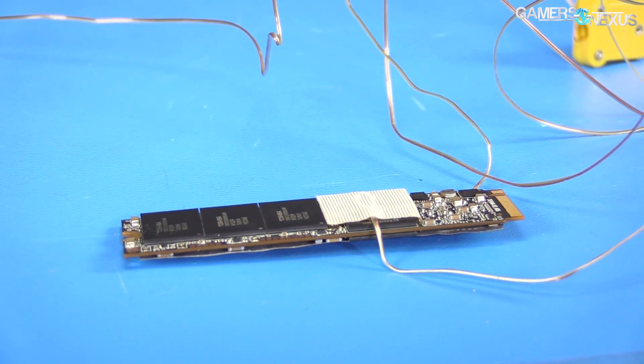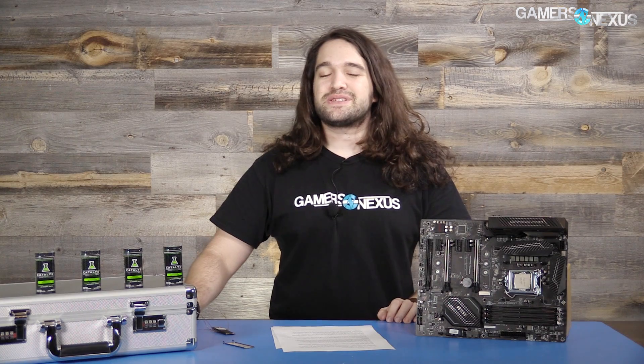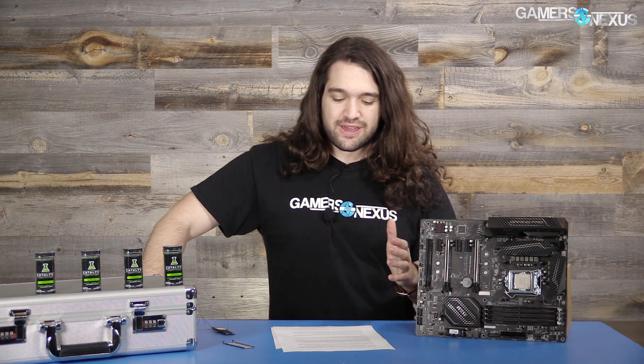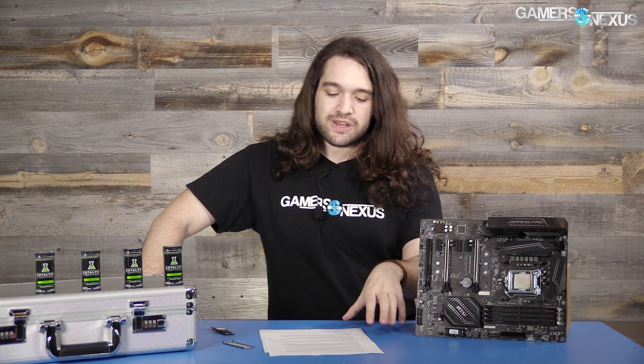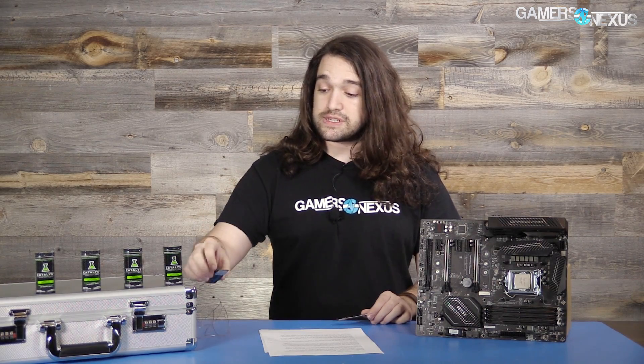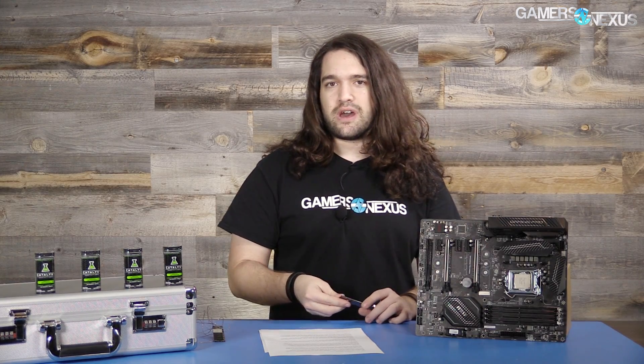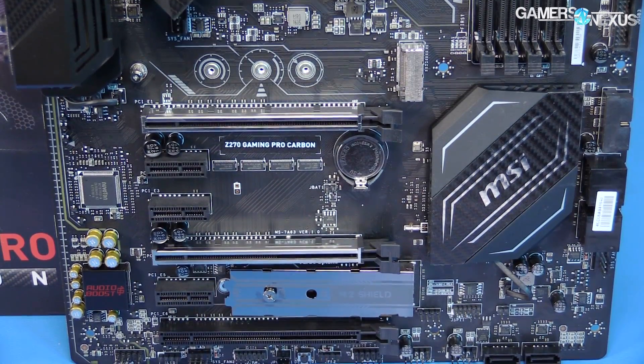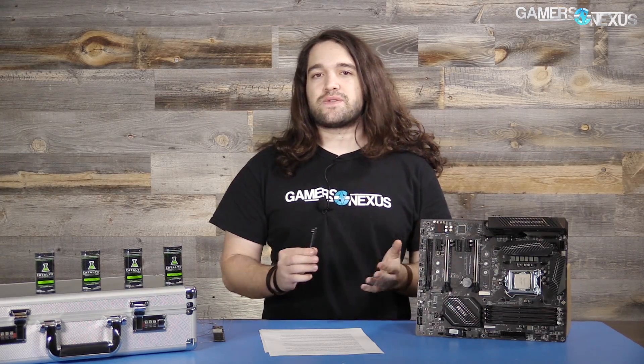MSI's website claims that this is, quote, a heat shield, and that it also, quote, lowers temperature and prevents thermal throttling. There are a few problems here. The language is one thing — we'll get to that in a moment. The shield enshrouds just the top side of the SSD, so it's not full coverage of an M.2 drive, and a lot of these have SMD components on either side of the stick. Also, the shield on their site is advertised as being able to protect the SSD from physical harm — not sure what kind of physical harm would befall your M.2 SSD tucked away in the middle of the board under a video card.